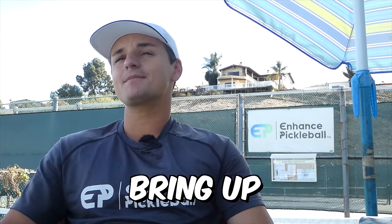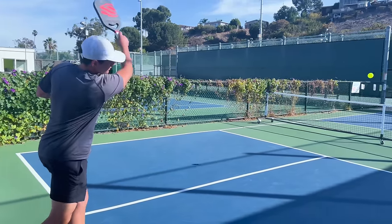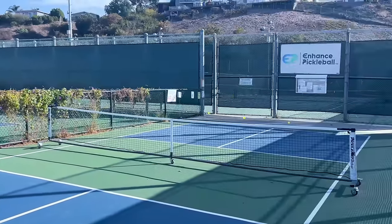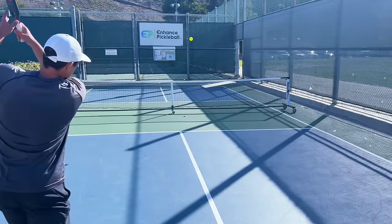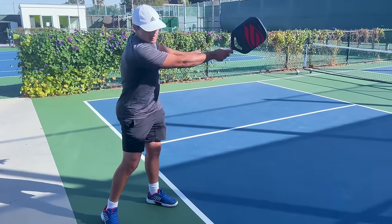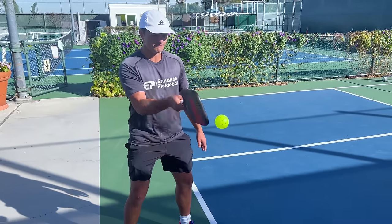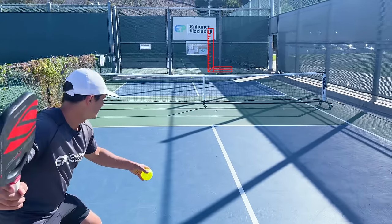The first I want to bring up is the topspin serve. If you watch pros or any high-level players, this is what they're going to be using most of the time. Pound for pound, this serve will be the most effective and consistent you can use. It's generally pretty easy to make and we aim it higher over the net, which gives us more margin for error. In order to get the topspin, you just need to make sure that the paddle is moving up and down as it's going forward and backward.